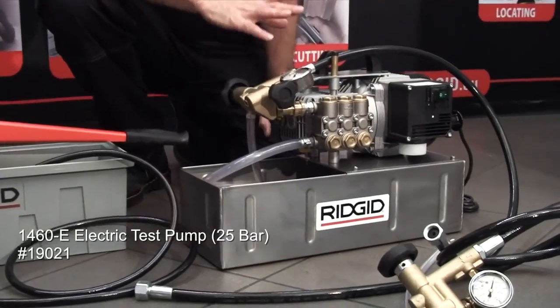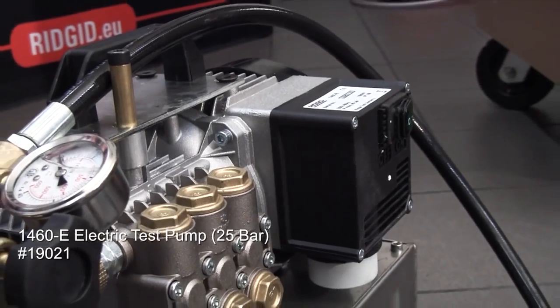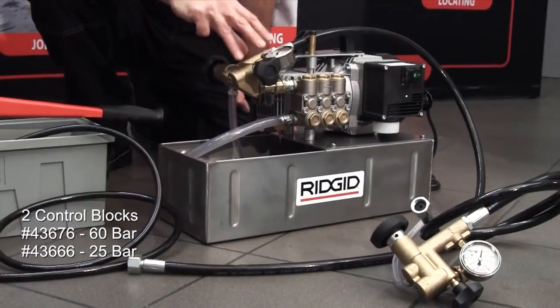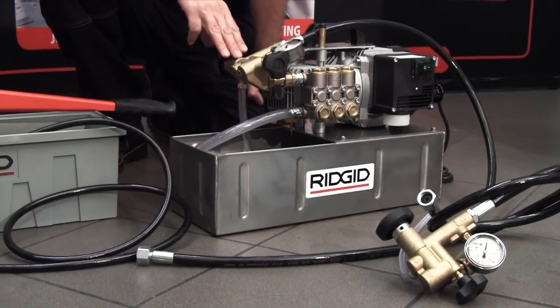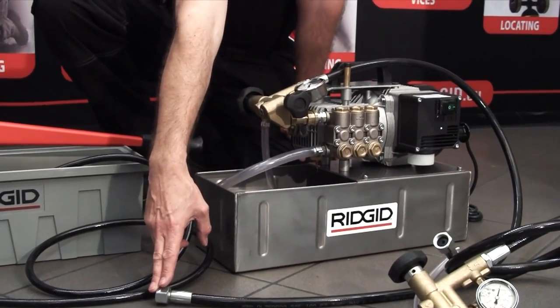The 1460 is the electric unit, so you've got a three-piston pump driven by the induction motor here. Through the control block — there's two control blocks available for the 1460: one for 60 bar testing, and a second one available for smaller tests of 25 bar. Again, half-inch hose as the output.